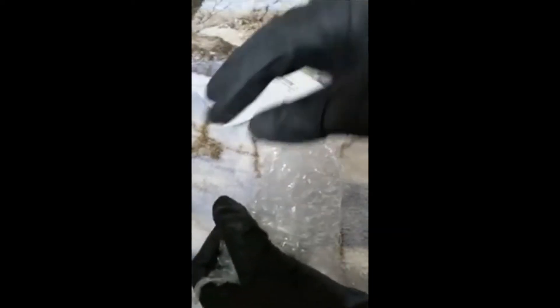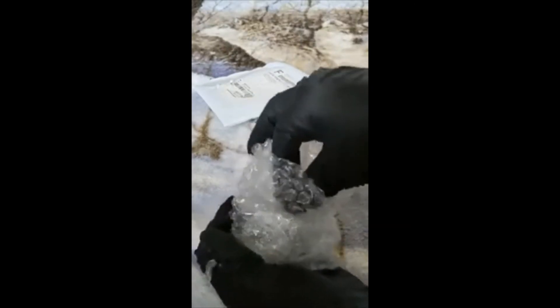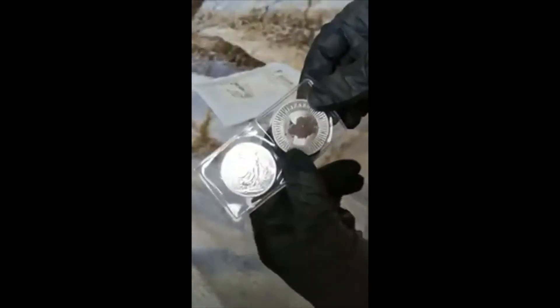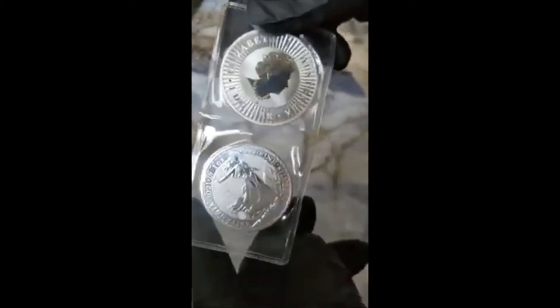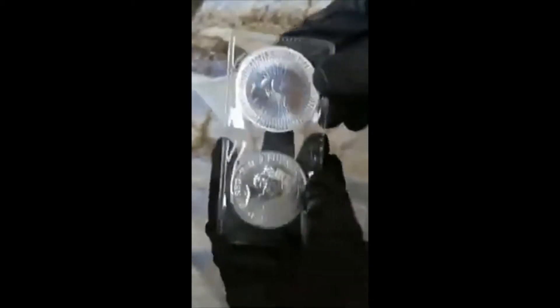Which one shall we pull out first? Alright, here we go - oh, there's two of them! First time I've ever gotten this kind of packaging - check that out, that's sick. Oh, it's the 2021s - those are more expensive, I totally got the one. No way!